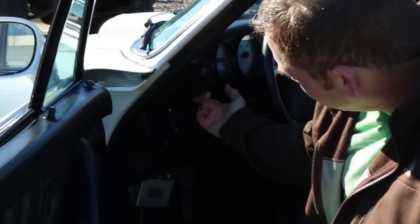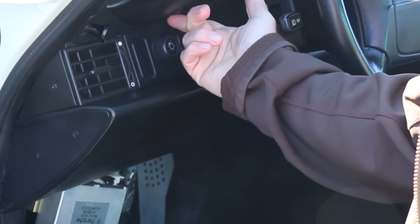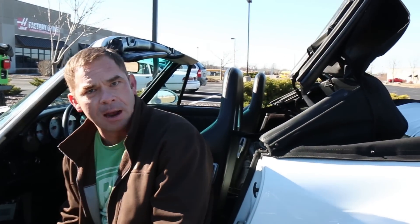Now that I've got the NERD installed, I went ahead and took this manual switch that I have here — the one I had to push and hold — and wired that to the inputs of the NERD. So now that same timer function can be utilized for this switch. Before, I had to push and hold the switch. Now I push it one time and it's going to run and open and close the top completely.